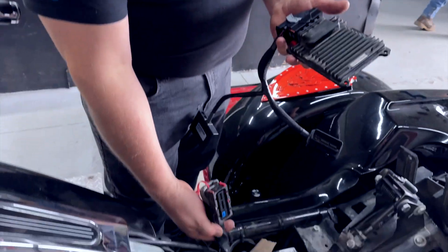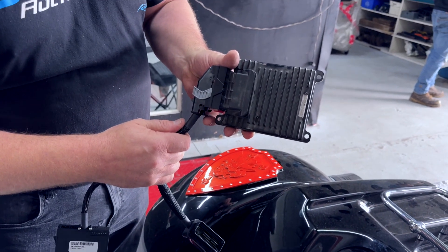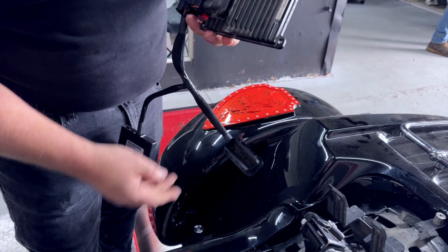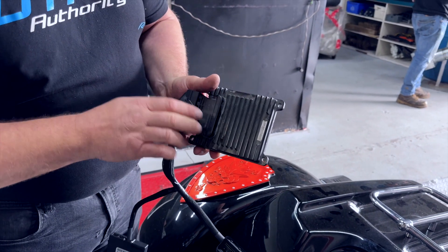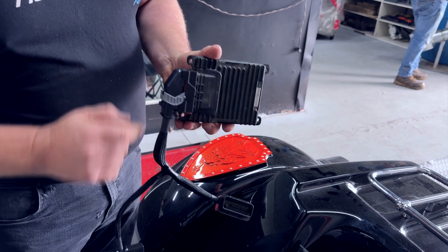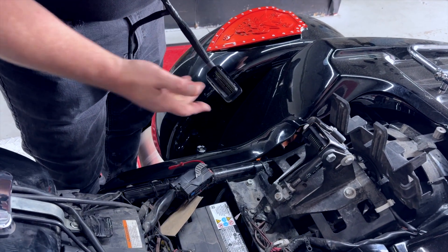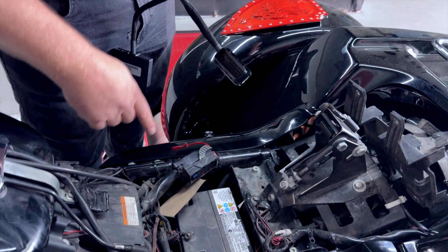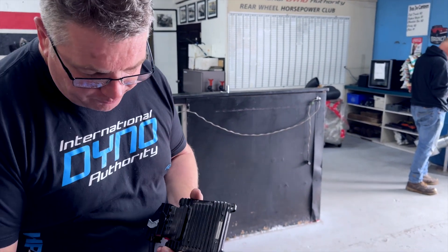The Power Commander has a mimicked connector — this is the factory connector, and this is the one that goes on the Power Commander. You're going to reroute the factory connector to the Power Commander first, and then the Power Commander comes back into the factory ECU. We've simply taken the computer out, clipped the Power Commander to the computer, and now we're going to clip the factory harness back into the Power Commander. Before we put it all in place, we'll give it ground, put the key on, connect a cable to it, and just test it to make sure it's actually working.